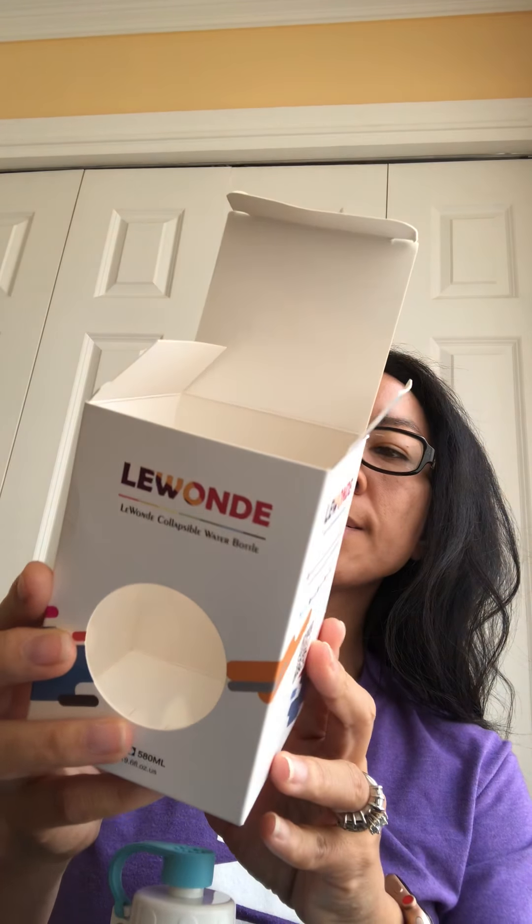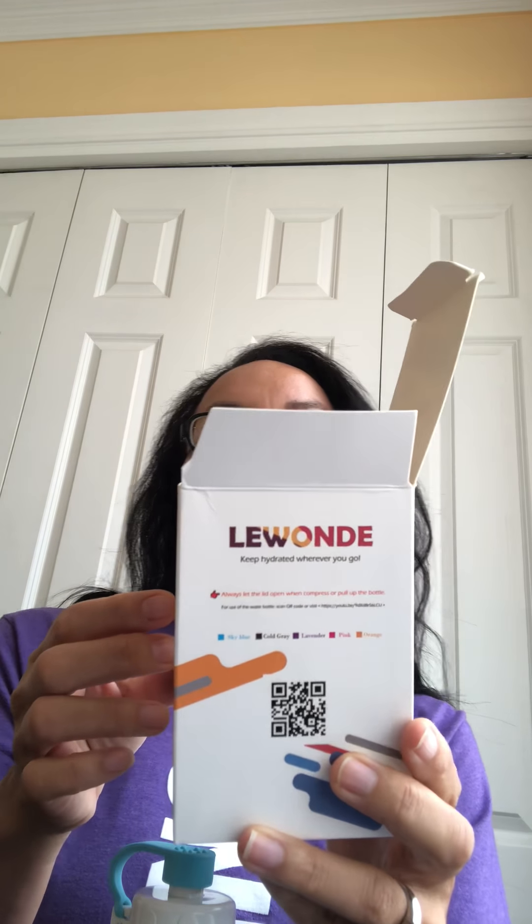It comes in sky blue, which is this color, cold gray — which on this box actually just looks black — lavender, pink, and orange. It says food grade BPA free silicone and plastic, elegant and fun design, practical filtered lid, bonus carabiner, and original gift idea.